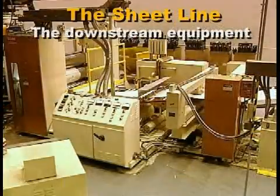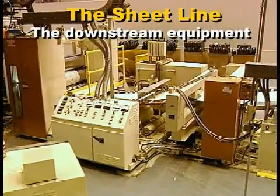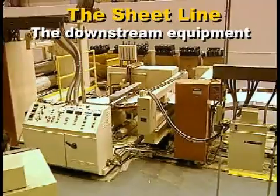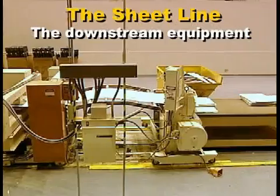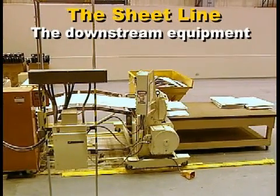The downstream equipment, which pulls the plastic from the die, adjusts sheet thickness, imparts a surface finish, cools the plastic, conveys, trims, and cuts or winds the finished sheet.